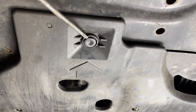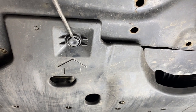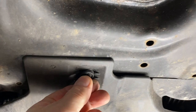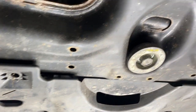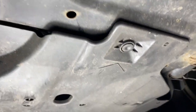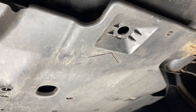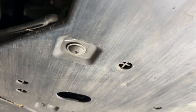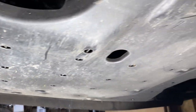I've got arrows pointing to it. You just pop that out, slide the centre out, and that allows the rest of the popper to come out. Same on the other side. And then all you've got remaining on this belly pan is six screws — one, two, three, and the same on the other side.